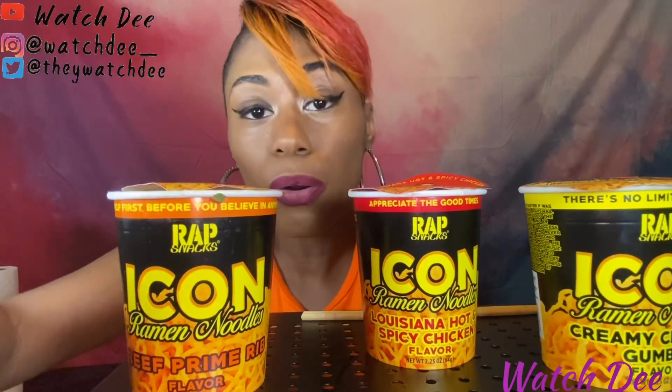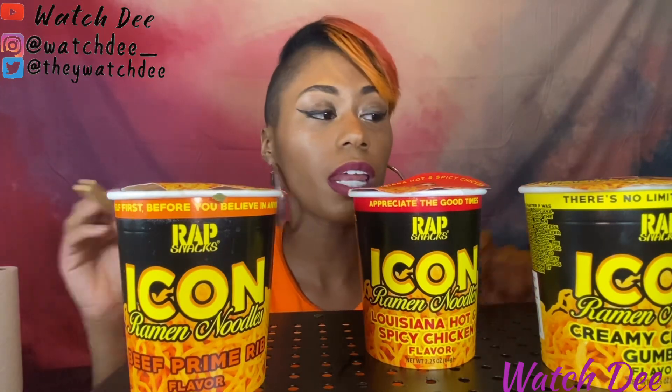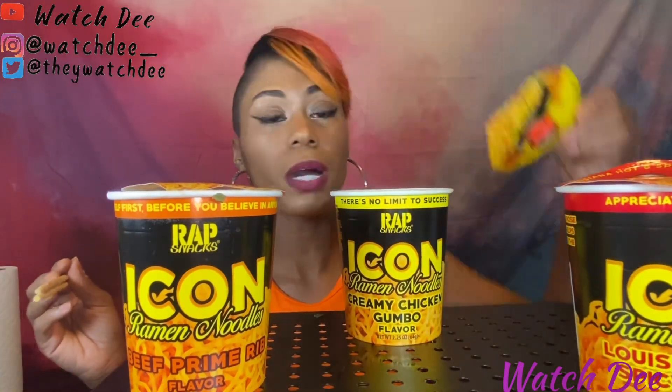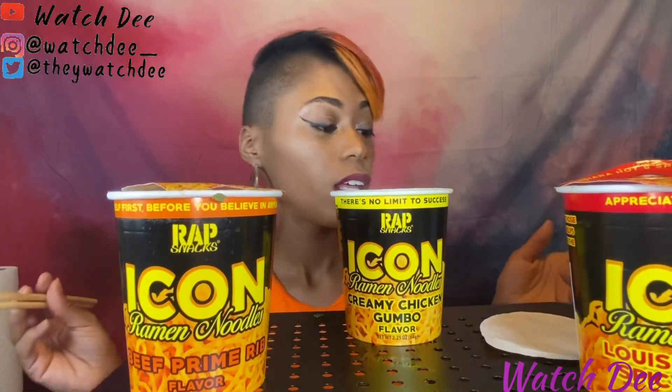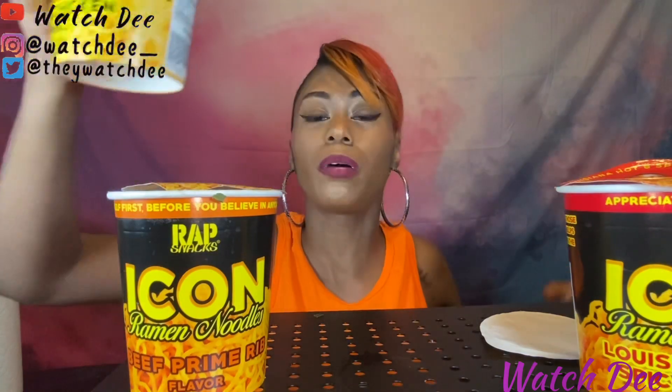I'm gonna try them all to let you know what I think about them, so you know when you want to try or taste them. The first one I'm going to try is the creamy chicken gumbo. You can cook them just like you do other cup noodles.